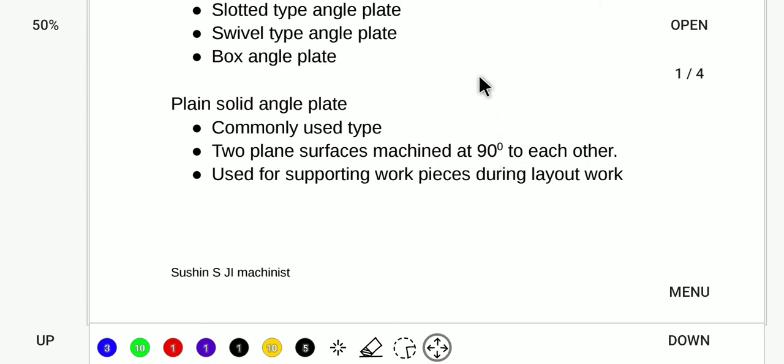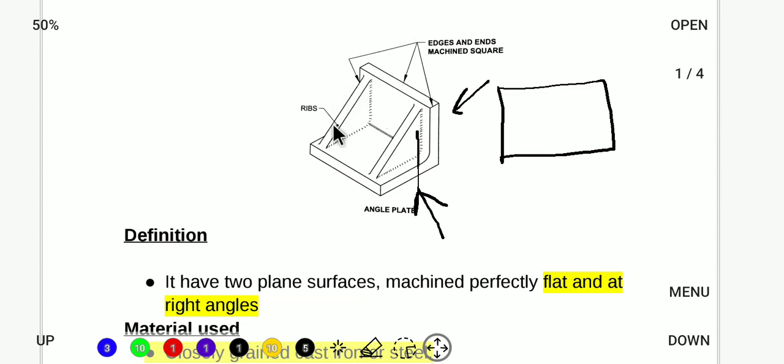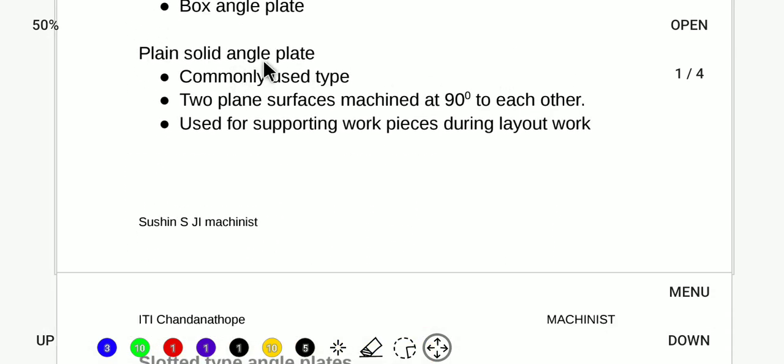With the plain solid angle plate, we have to support the workpiece and support the layout. We support the job by clamping it and then mark the workpiece in the required area.